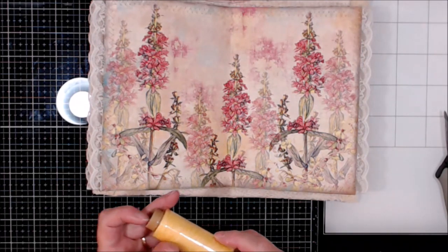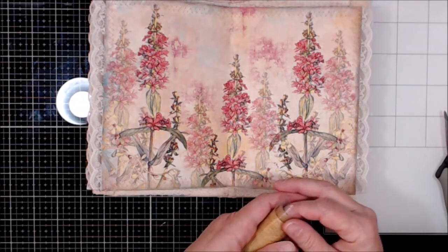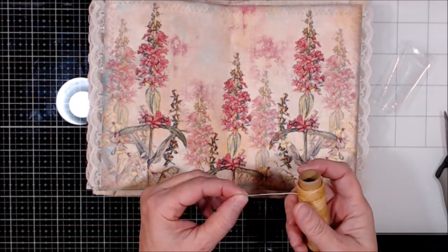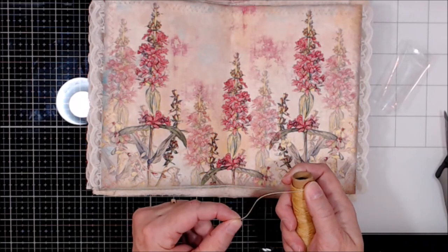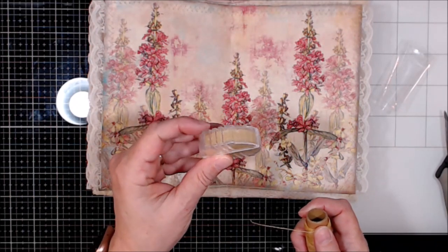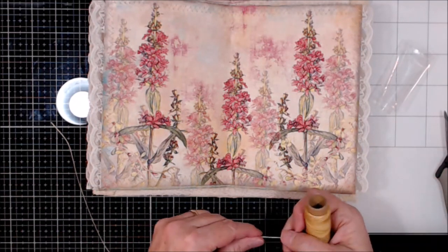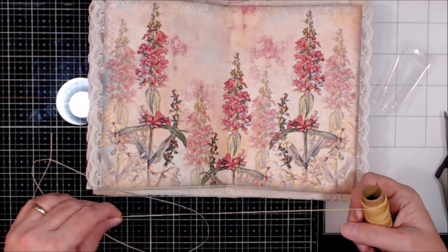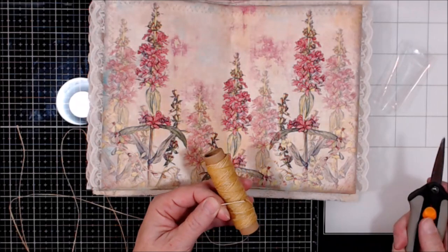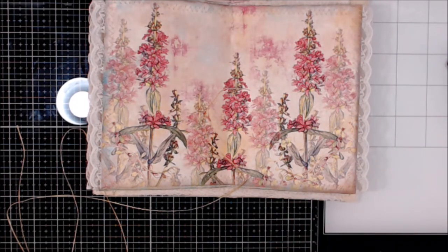I'm going to take my thread. This is a waxed linen thread. You could also use baker's twine or DMC floss. Whenever you're going to do that, though, I would run them through this — this is beeswax. For quilters, they use this to keep their thread from knotting. I'm very generous in how much I use on my thread. I would rather have it be too much than not enough.